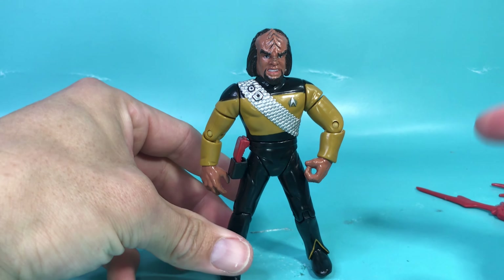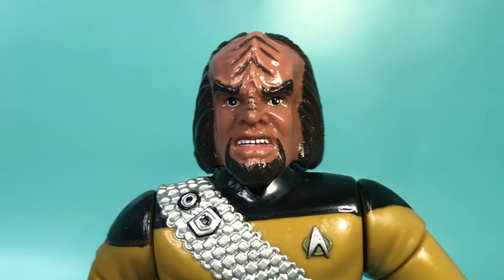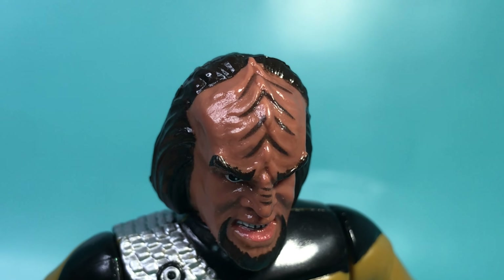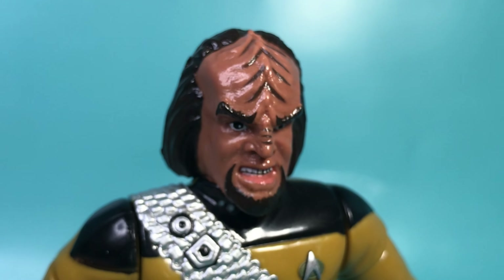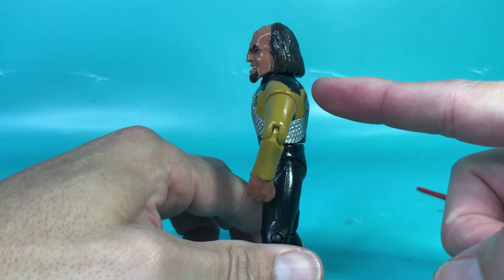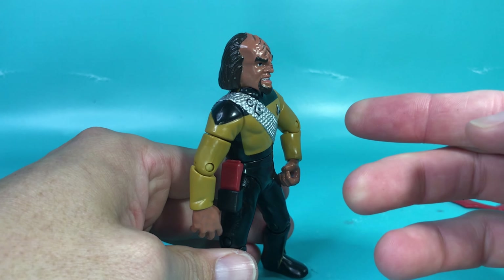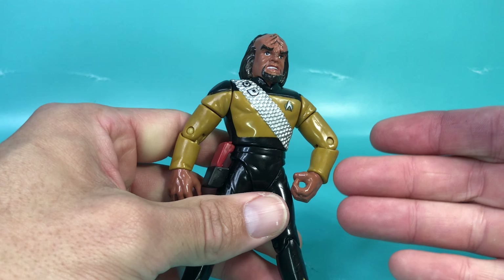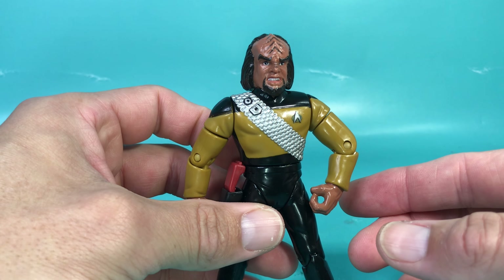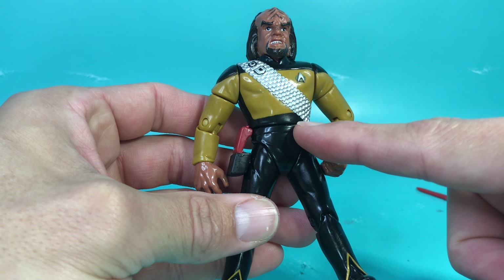I also don't like the way they molded his hand — none of his accessories fit properly. The tricorder does fit nicely on him though, that's nice. Let's look at the good things: check out the head sculpt. Who else could this be but Worf? All the ridges, all the detail — it's just magnificent.